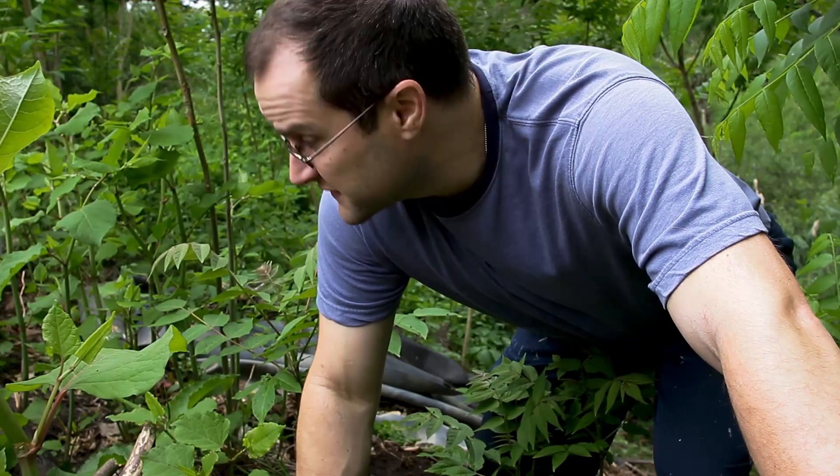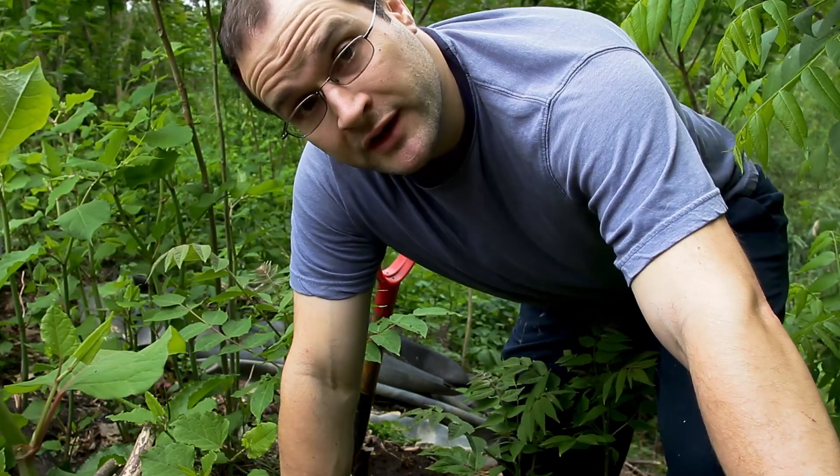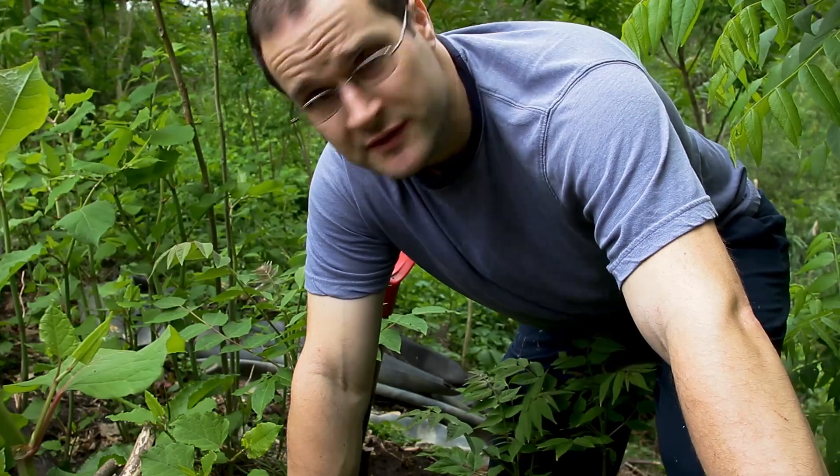I definitely try to pick my battles with this thing. It's a nice cool day today and it's supposed to rain, so doing this on a hill is a lot of work — just pulling them, let alone digging them up. I choose my battles so I can win the war. Before long you're tired and tuckered out, and you've got a nice pile of Japanese knotweed.